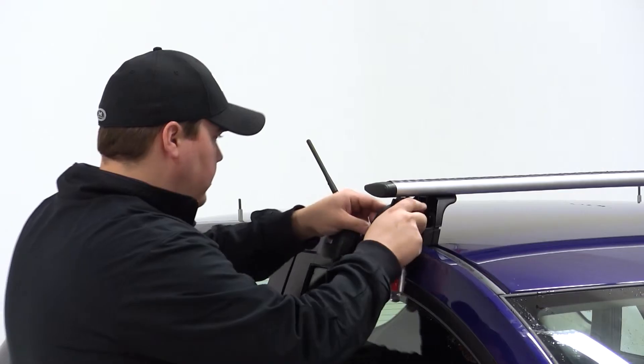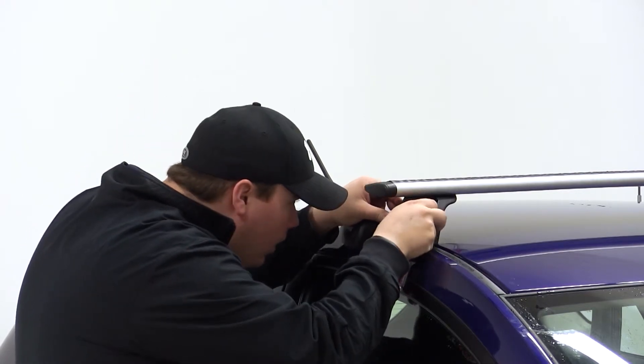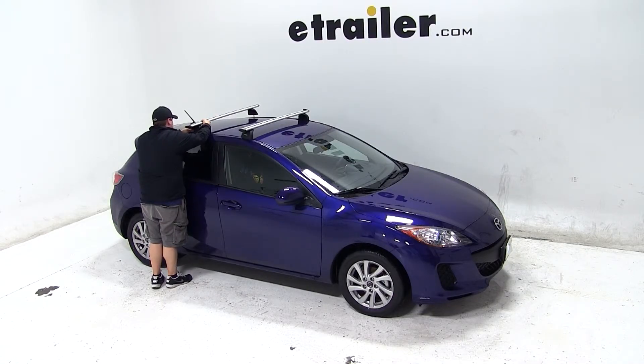When we have both sides tightened down, we can then install our covers. We'll repeat this same process for our rear bar.